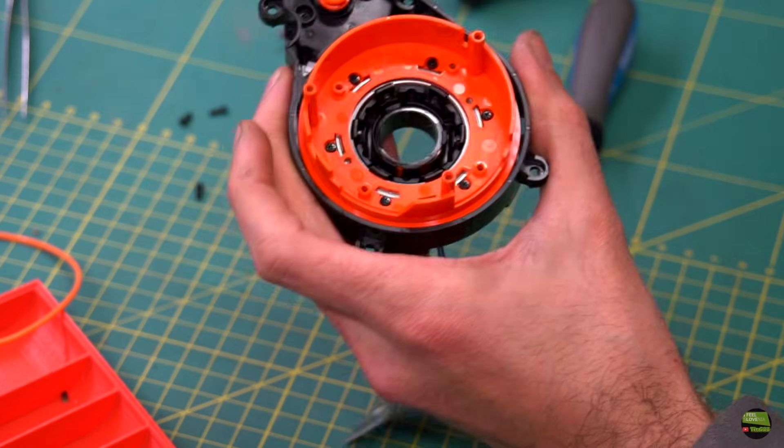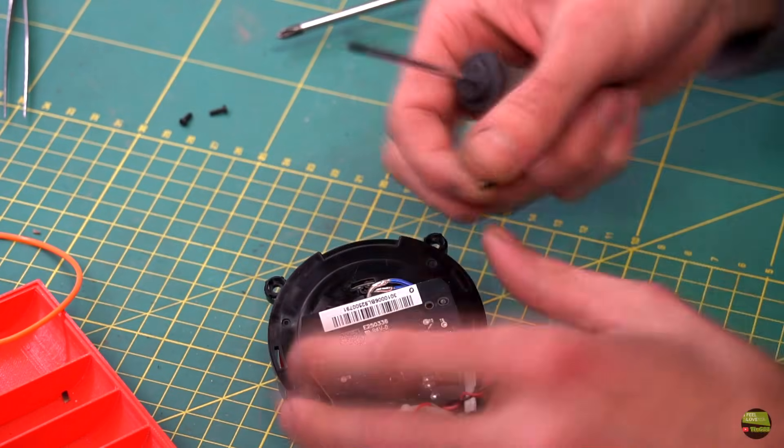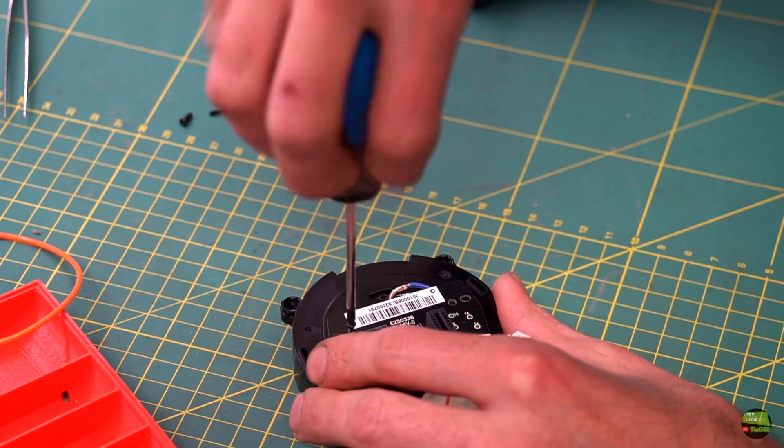During assembly I also blow each part with compressed air and clean dirty parts with alcohol and a towel. For more heavily soiled parts I also use a brush with a plastic brush attachment.